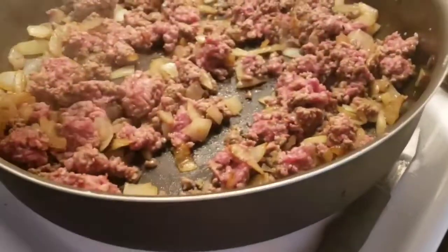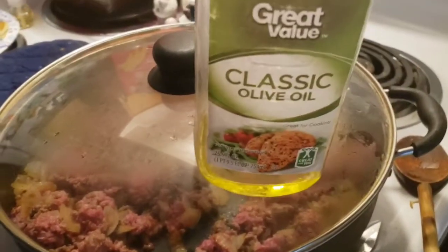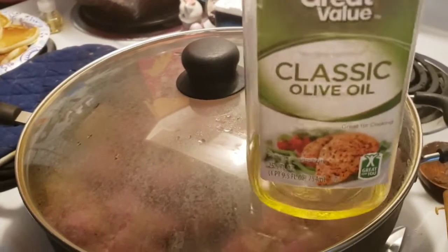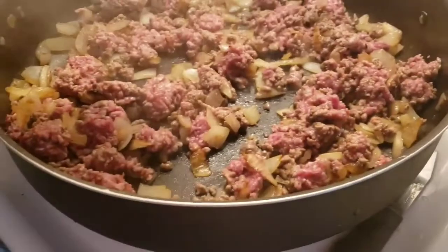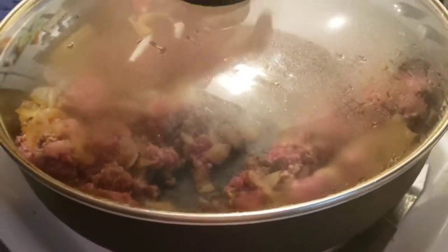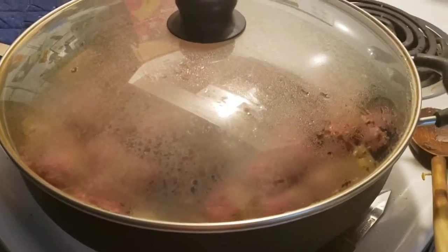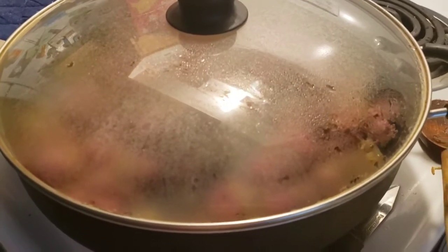Okay, our hamburger is browning. I forgot to mention that when I was browning those onions, I put a little olive oil on the bottom of the pan. And I think the word for browning onions is 'caramelized.' So we have caramelized onions and then we have hamburger browning. I'm not very good at cooking tutorials — I'm not Paula Deen. Bear with me.